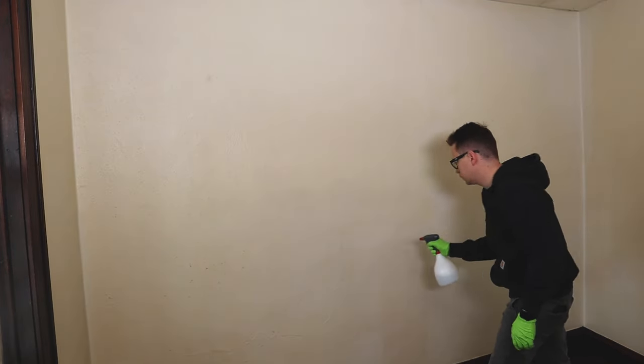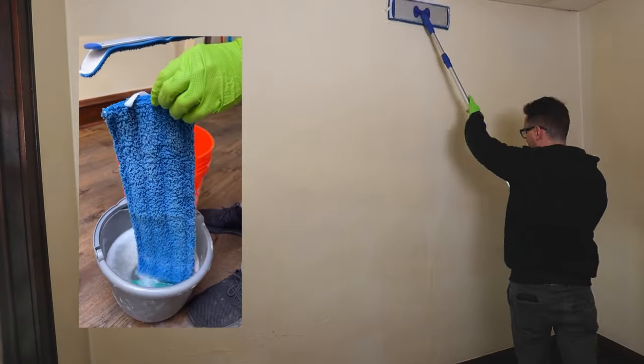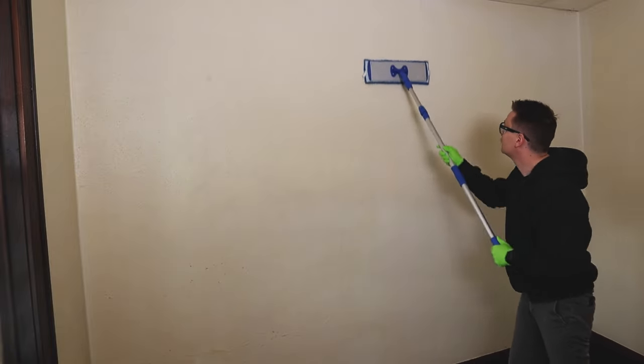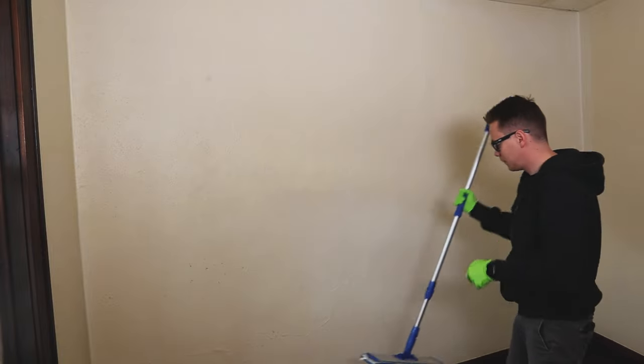Spray the wall from top to bottom. Next, grab the flat mop that was soaking in the bucket of Dawn and warm water and wring it out, apply it to the flat mop, and then go straight up and straight down on the wall, kind of like you're painting. You can notice right here — here is the uncleaned area and that is the clean area. It's cleaning up really well.